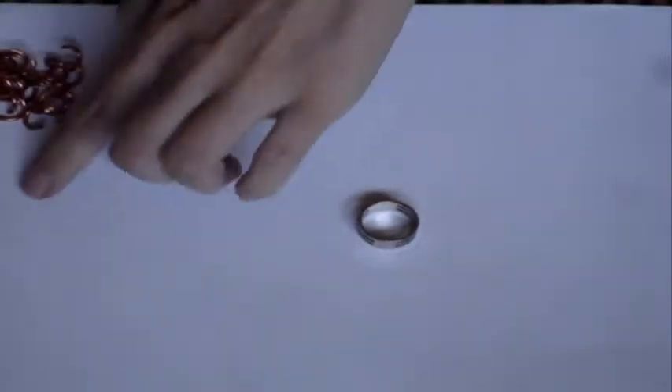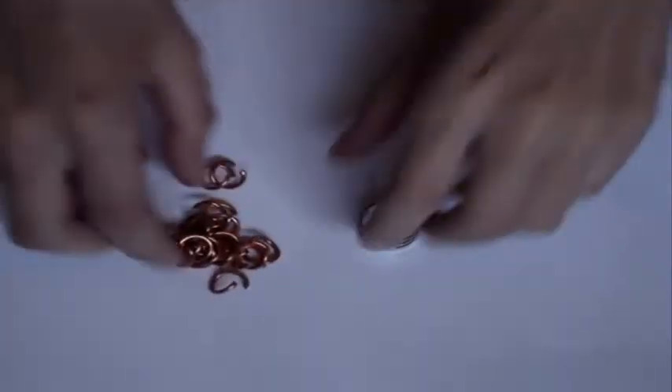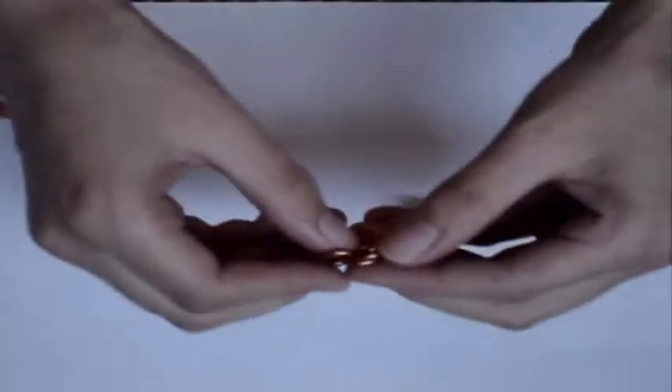Today, I'm going to show you how to make Byzantine Chainmail. The first thing you need is a bunch of open rings, and then you need to make two-and-two.